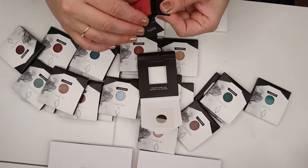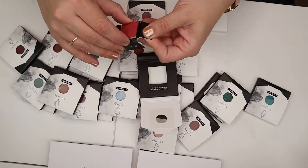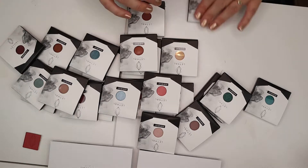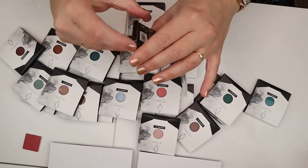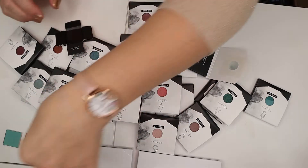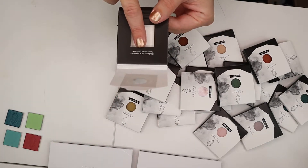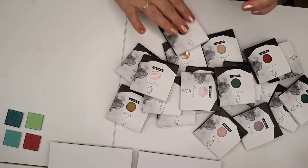They're bigger than I thought they would be! They're in these magnetized little... this is quality, man. And this is the shade Fahrenheit. I'm going to speed through this because it's going to be too long if I don't. What I also like is this little thing that says: 'Kindness is a currency best spent lavishly.' I could not agree more.